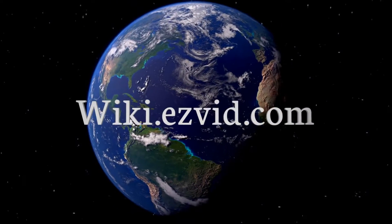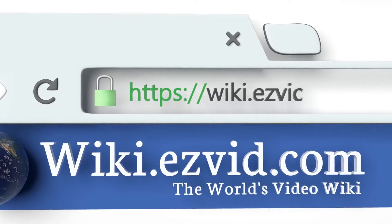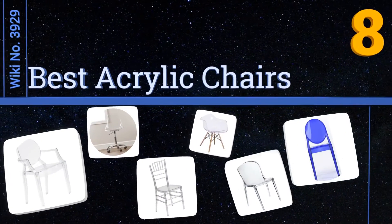EasyVid presents the 8 best acrylic chairs. Let's get started with the list.